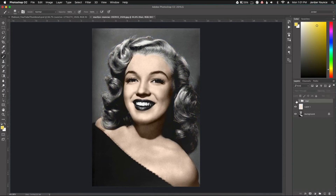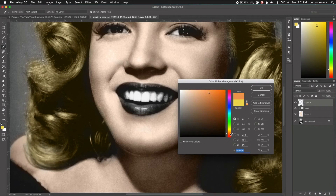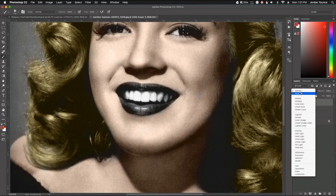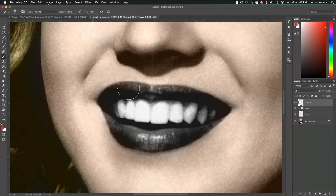Here was the hair before and after. Same thing I can do with the skin tone, but I'm going to leave that as is. Now let's go to the lips — I want to make these really bright red lips. I'll create another layer, choose a bright red color, change the blending mode to Color, and do the same thing: just paint it in. Make the brush a little smaller and paint it in.